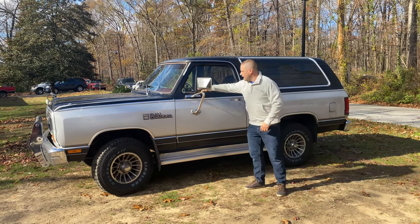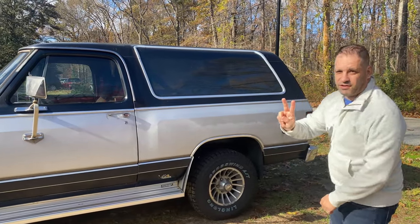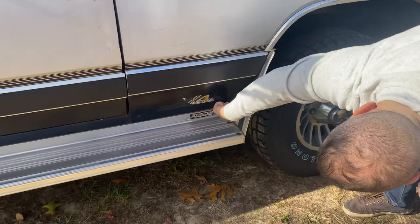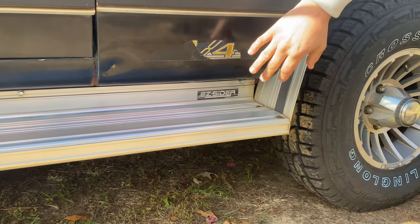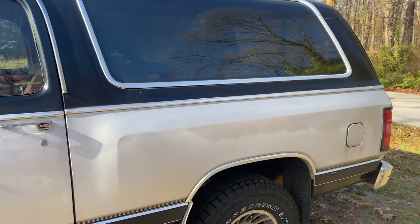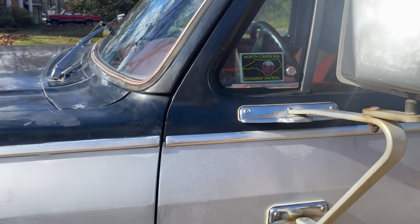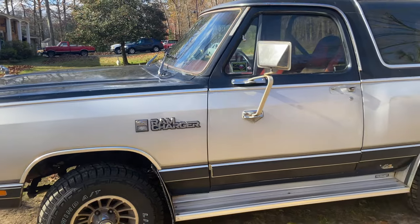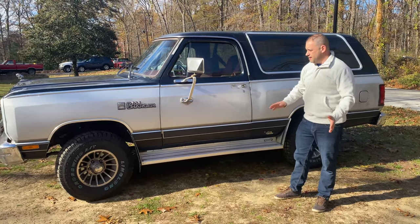It looks to be an old highway patrol vehicle, as you can tell from the sticker there. It looks very rusty except for two small areas — one little tiny bit of rust right there, about that size. I've got a couple dents and scratches, and you can tell the paint's very faded. But overall, the condition's very nice. The underside is completely rust free, and that's really good.